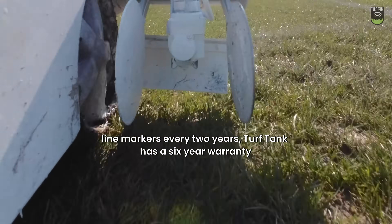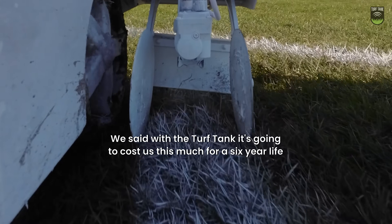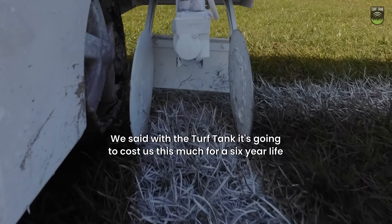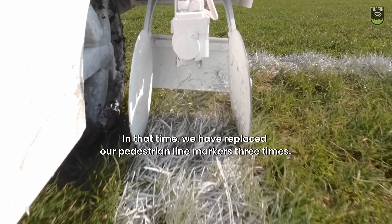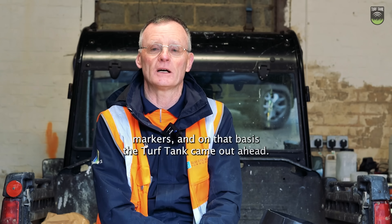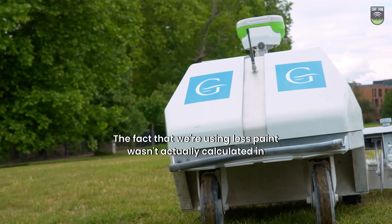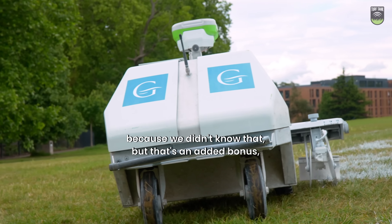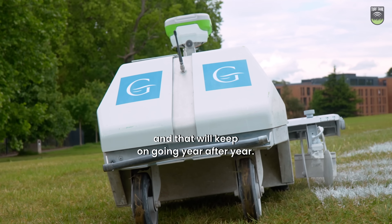We have been buying a number of pedestrian line markers every two years. Turf Tank has a six-year warranty, so we've done a comparison over six years — the Turf Tank costs this much for a six-year life, while in that time we'd have replaced our pedestrian line markers three times. We looked at the manpower required to operate the pedestrian line markers, and on that basis the Turf Tank came out ahead. The fact that we're using less paint wasn't calculated in because we didn't know that, but that's an added bonus that will keep on going year after year.